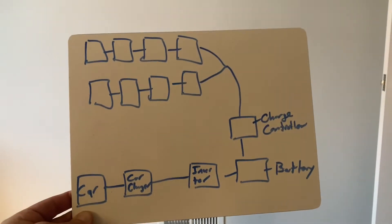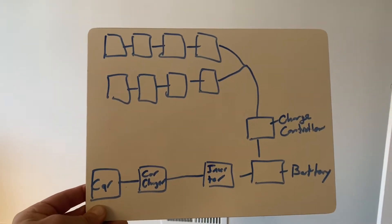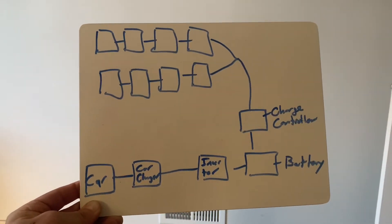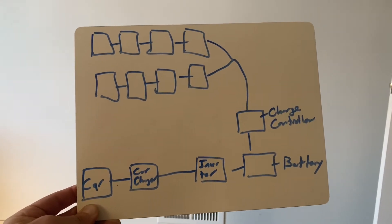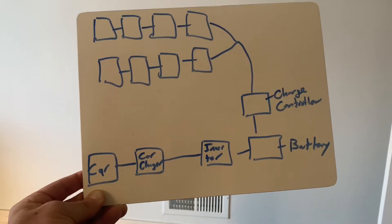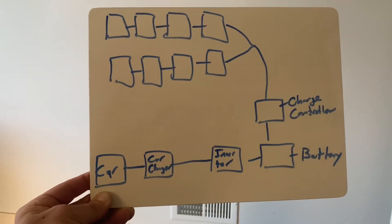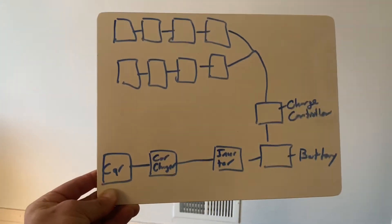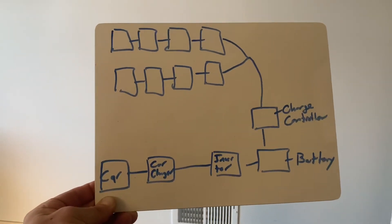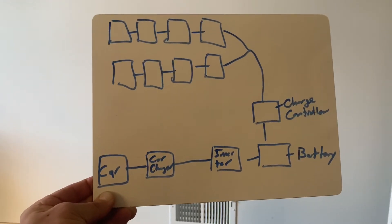Here's the basic idea. I put eight 100-watt Renogy 12-volt solar panels on my roof. Those go into a Victron 30-amp 100-volt charge controller. That goes into a 206-amp-hour SOK lithium-ion battery. That goes into a Victron Phoenix 1200-watt inverter. That plugs into the car charger, and then the car charger plugs into the car.